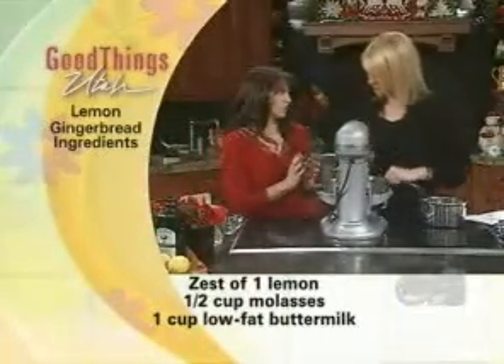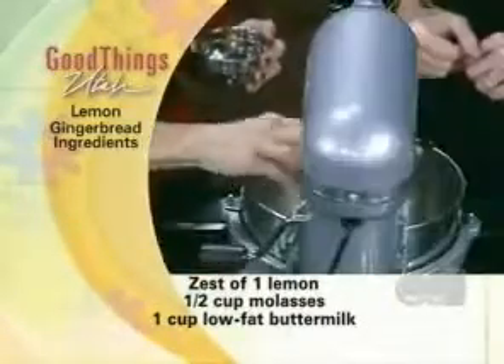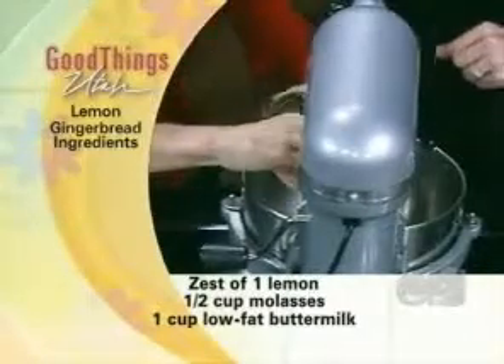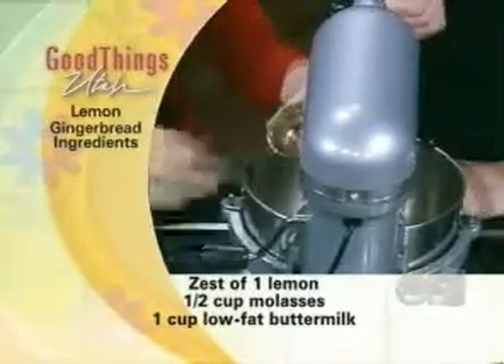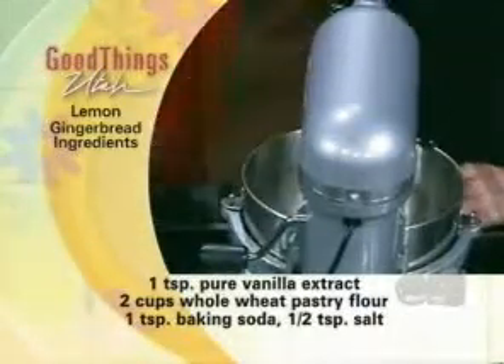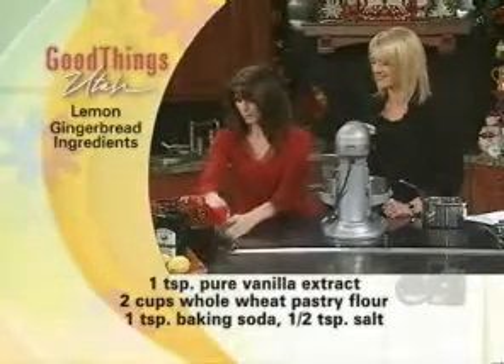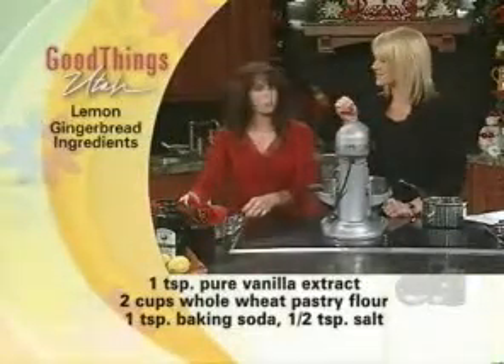I use fresh ginger in this. We're going to put in the fresh ginger — fresh is always better. And then we've got some lemon zest, because we're going to lemon this up. I've never tried lemon gingerbread before. It's really, really surprisingly good — the sweet with the citrus.